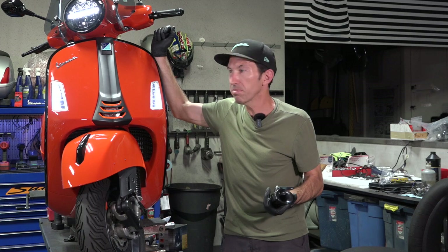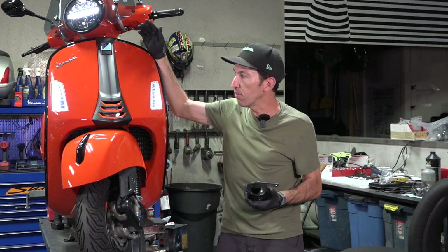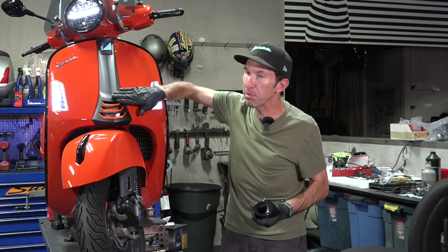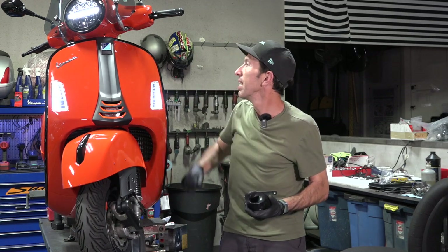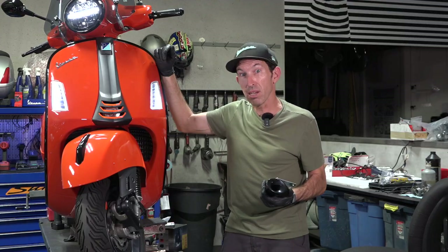Hey everybody, Robot here from Vespa Motorsport and ScooterWest.com. I've got my GTS 300 HPE 2023 model, the Super Sport in the beautiful orange with the fake carbon fiber. What's the best thing about Vespa? It's got a meeper — just a regular buzzer. Maybe you want to sound like a car.